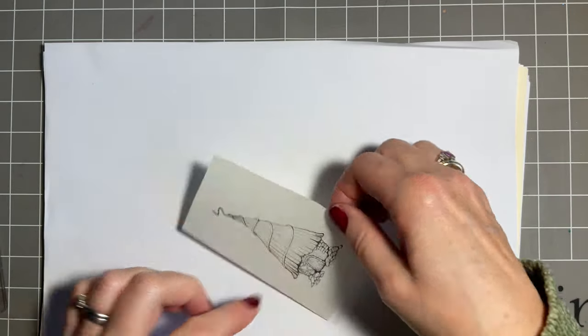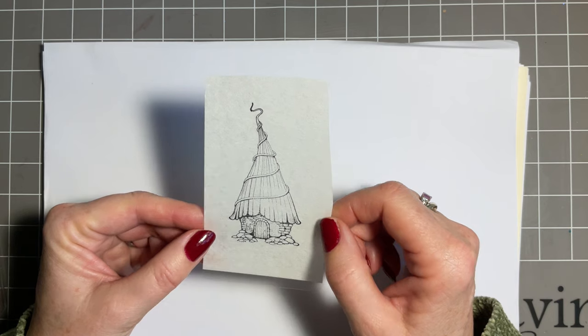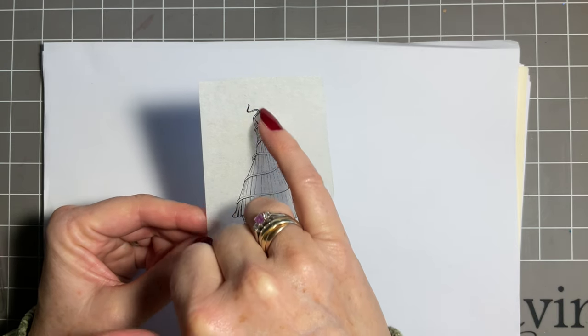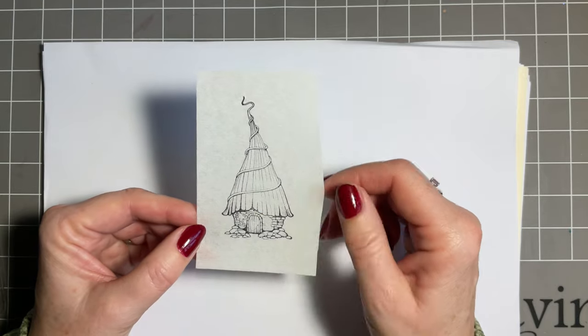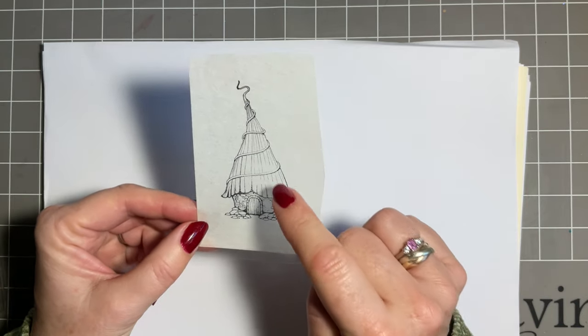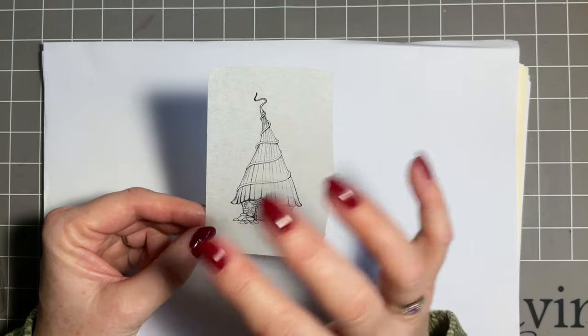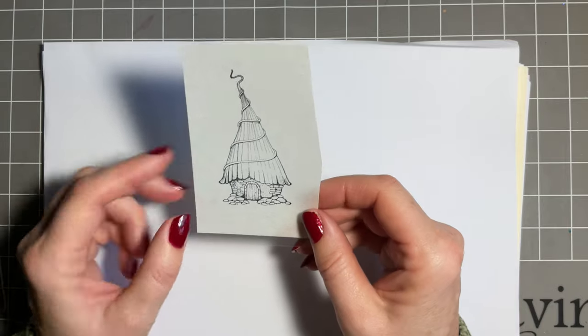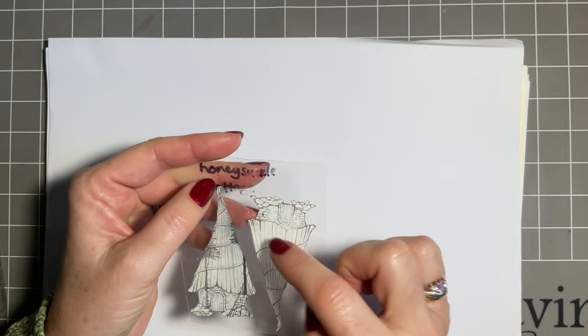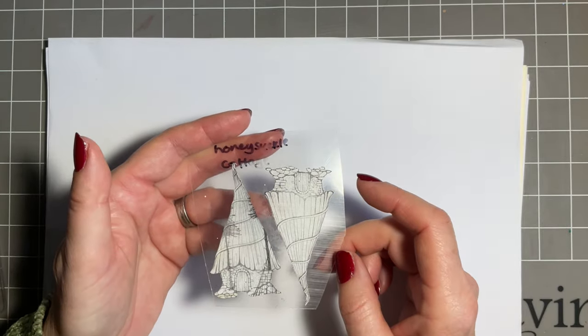Stamp on the tissue side, then cut it out. A little tip: make a cut here, cut it out all the way around, and you've got almost the in and the out - your mask and almost a stencil for around it, so you can get two uses. Do be aware Versafine Clay is a slower drying ink - it can be slow to dry on your tissue, so either blot it or just leave it for a few seconds before you cut it out.